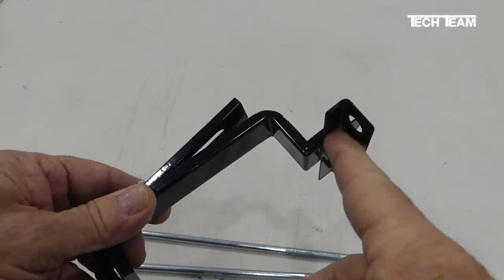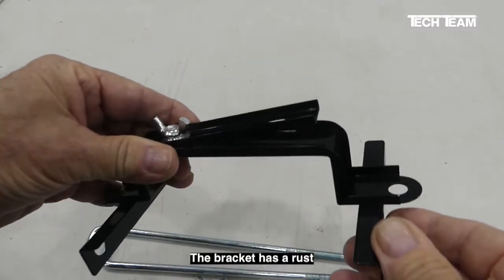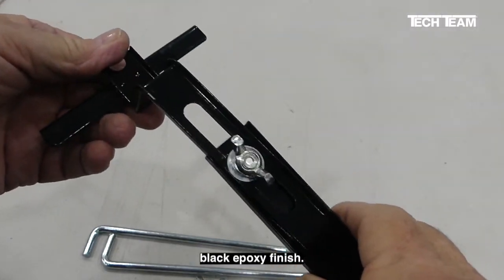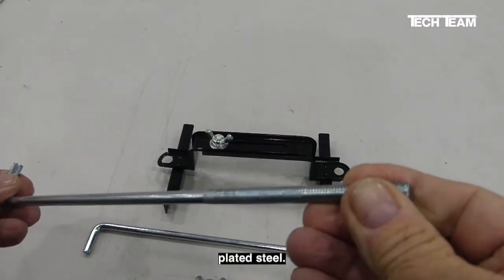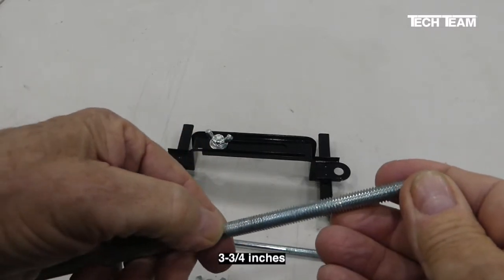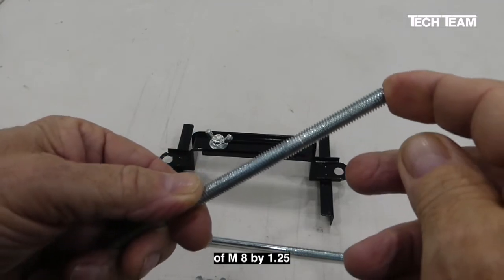The corner of the battery fits right into this part of the bracket, not here. The bracket has a rust and corrosion preventive black epoxy finish. The J-bolts are 8 millimeter diameter and they're zinc plated steel. Each one is 11 inches long, and it has 3 and 3/4 inches of M8 by 1.25 thread.